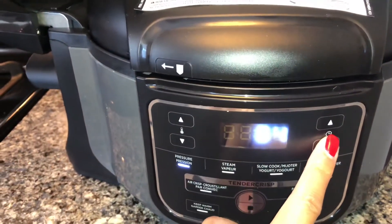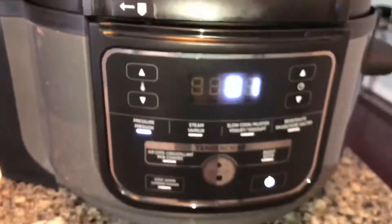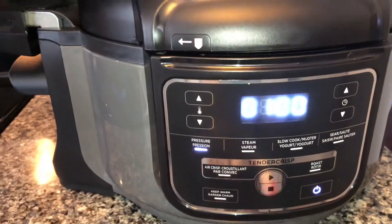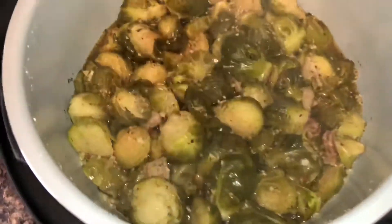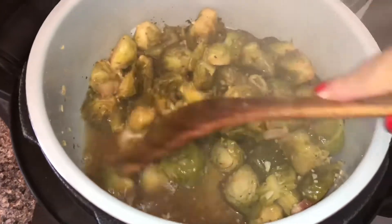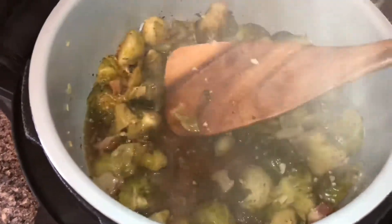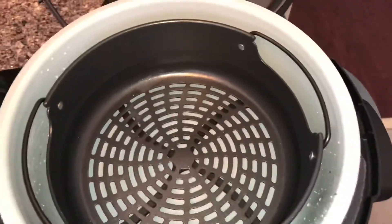I reset the time because this was my first time using this, so I was trying to figure out the setting. But there we go — this is what it looks like after it's done. I'm mixing everything up to make sure that everything was cooked properly.